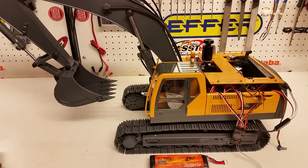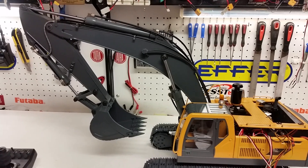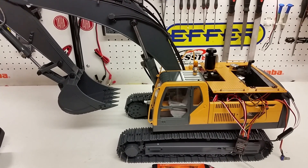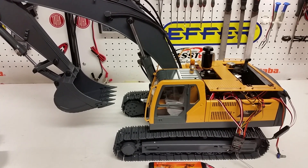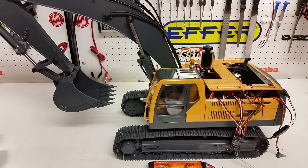That's all for this particular video. In the next video we'll actually drive the machine and show you the functions, sound, and lights to see how realistic it is. As usual, thank you for watching. If you have any questions or comments, please email us at info@csmi.com.au. Thanks for watching.